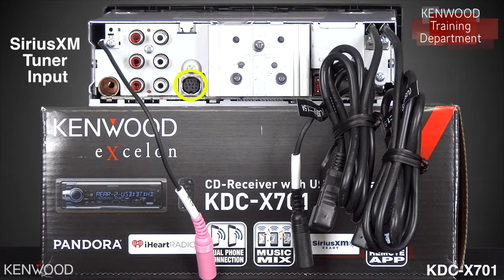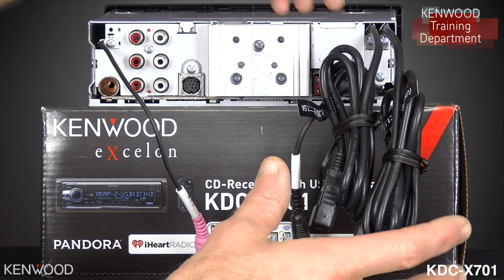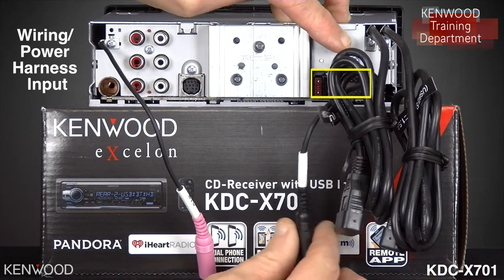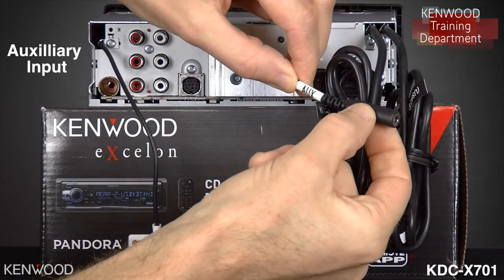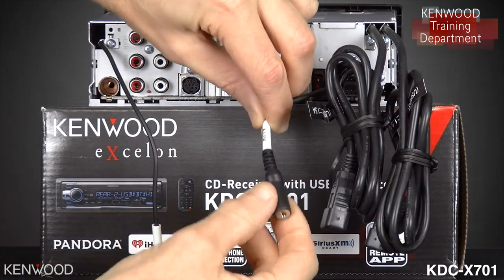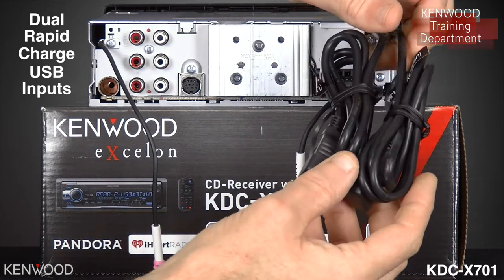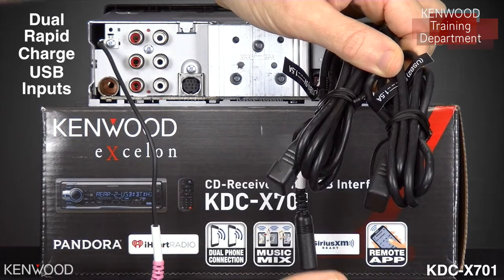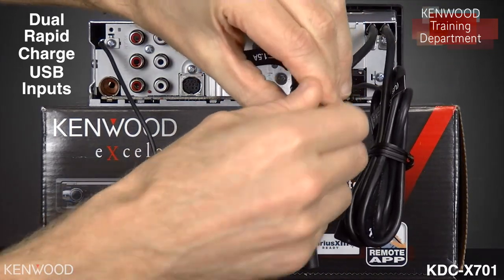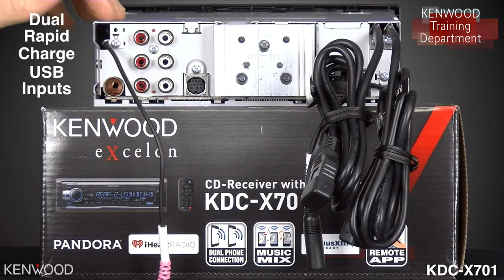Next to that is the input for the optional SiriusXM tuner. On the other side of the receiver, you will see the power harness input. Next to that will be your auxiliary input, labeled AUX and is black to be distinguishable from the Bluetooth microphone input. Having an auxiliary input on the back side opens up a nice range of options for flexibility and installation. Above that you will see two sets of rapid charge USB inputs for various devices such as flash drives, Android devices, and Apple devices. You will also see a protection cap for the USB that you can put over top of it when not being used for dust and other foreign element protection.